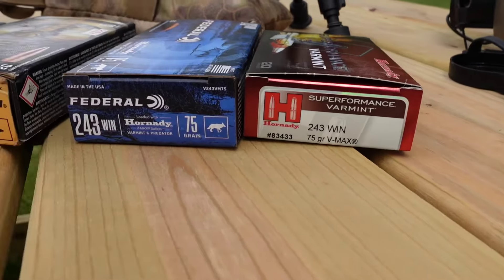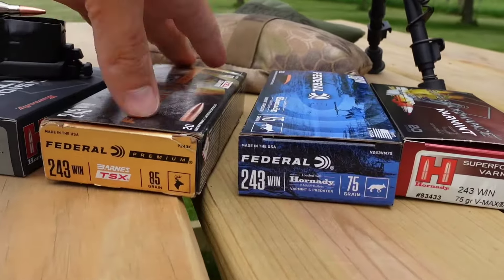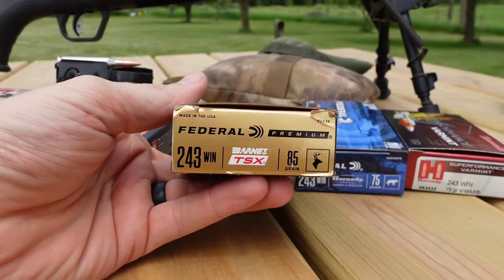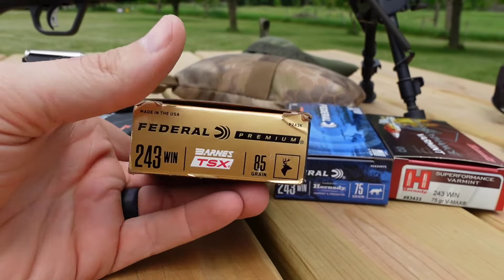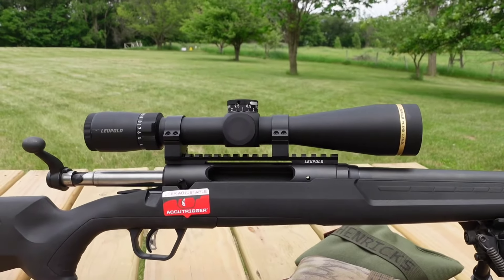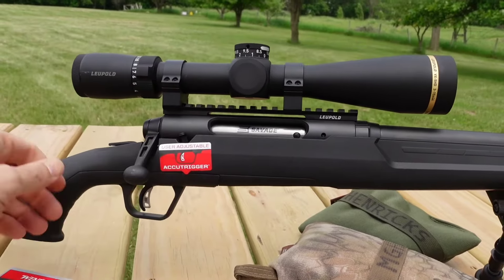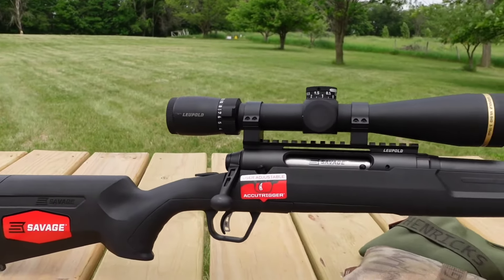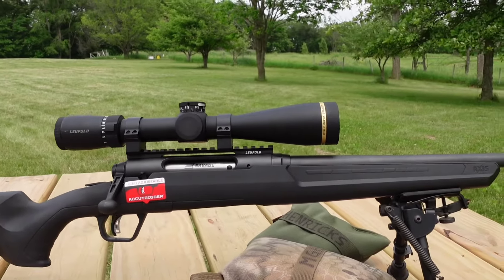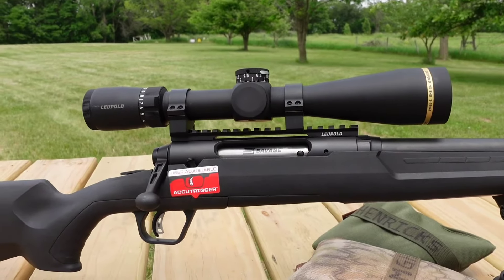I've bought a handful of different rounds for this thing — should be able to stabilize all of them. This is the version we were shooting last time at 50 yards and they were tumbling. Now, truth be told, I changed out the scope. The original 4-12 Bushnell had really short eye relief at 12x — you had to be right up on it. So I went ahead and put this VX5 on there, which is normally on my .300 Short Mag, just borrowing it for now.